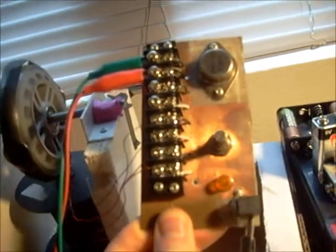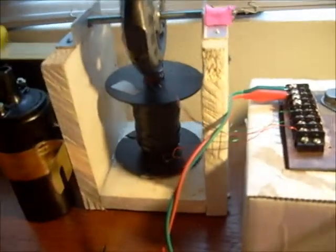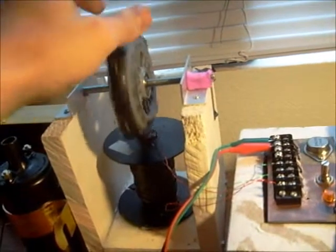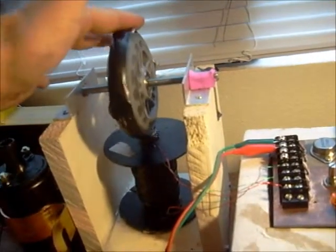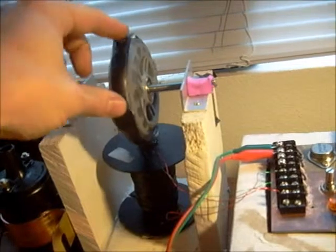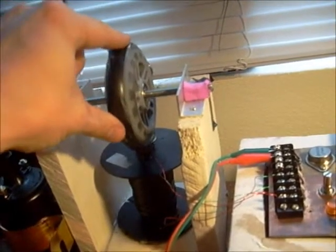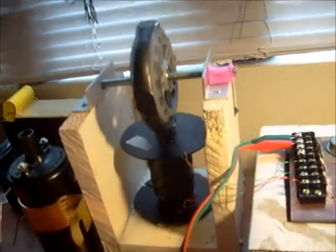I have it all hooked up so that I can hook different things easily. It consists of the circuit, the bifilar coil, and the wheel. The wheel has four magnets on it, arranged as you see them, and they're all north.